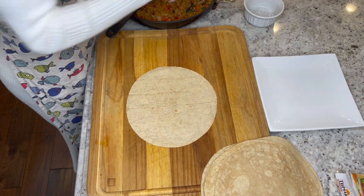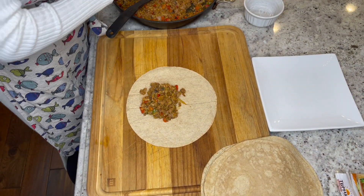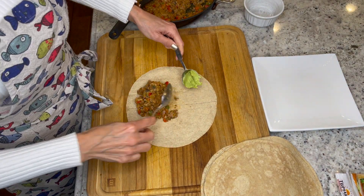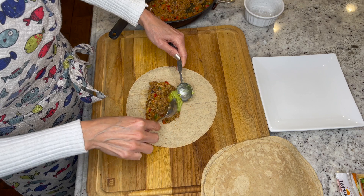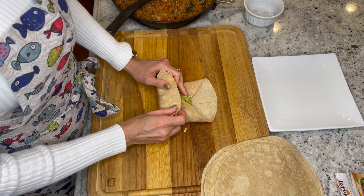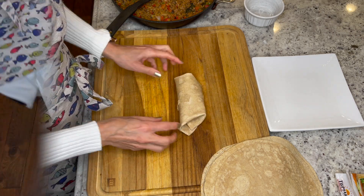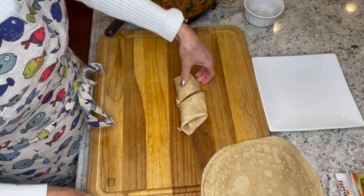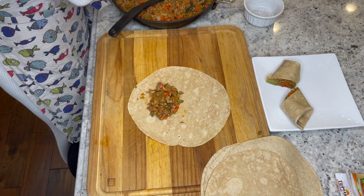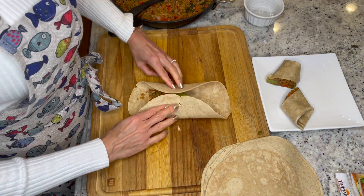Now let's prepare our burritos. Spoon 1½ cups of your filling onto each wrap. Add in about a tablespoon of guacamole onto each wrap. Fold sides and ends over the filling and tightly roll up and slice in half. Continue with your remaining ingredients and serve your burritos with salsa and lime wedges if desired.